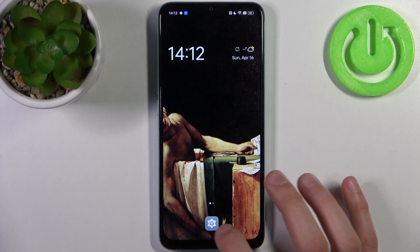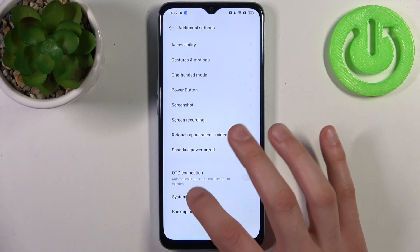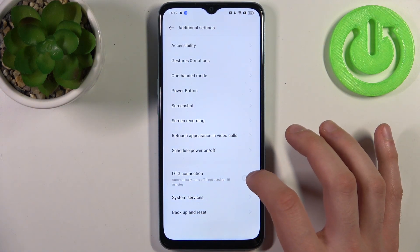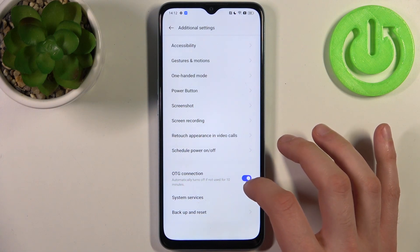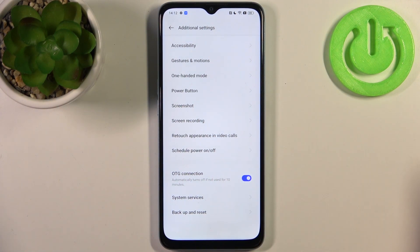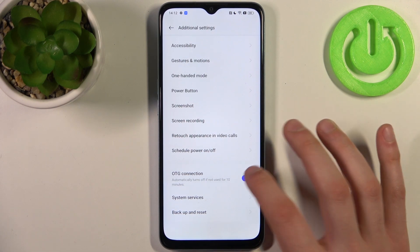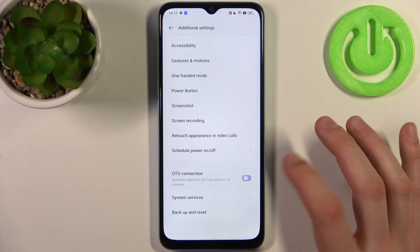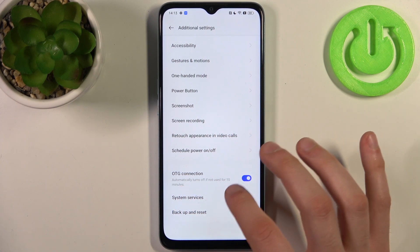To do this, firstly open Settings, then go to Additional Settings, and here you can find OTG Connection and enable it. You can use it to charge your wireless headphones or your smartwatch. It also automatically turns off when not used for 10 minutes.